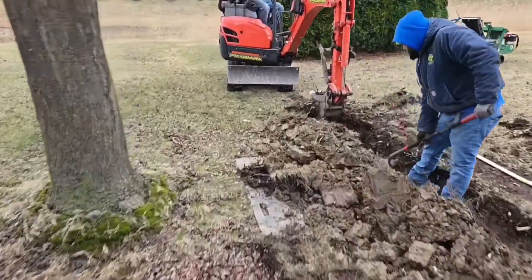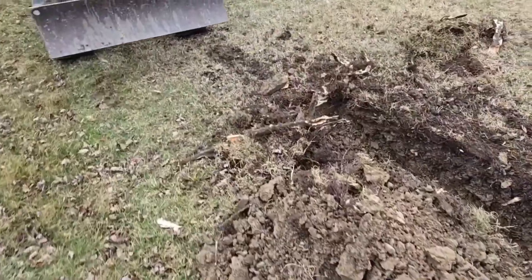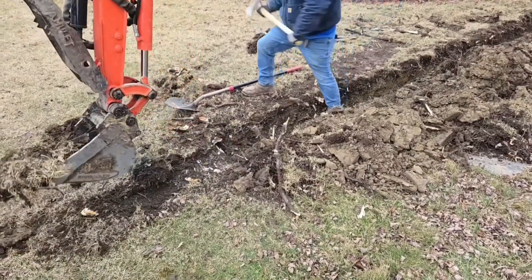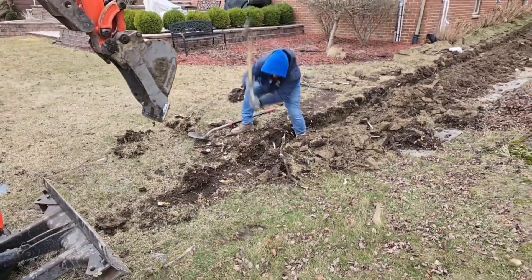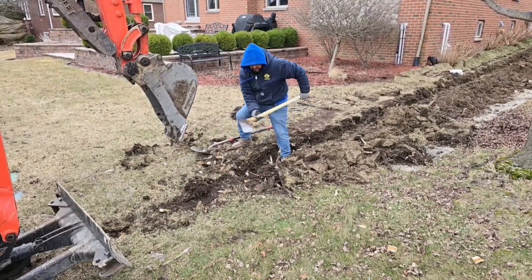We're installing an underground drainage system for gutter downspouts. We want to grab up the water right at the downspout and get that water far away from the house. This homeowner has had a lot of problems with water around the house — it's been driving them nuts for years. We're going to come in and take care of that problem once and for all.